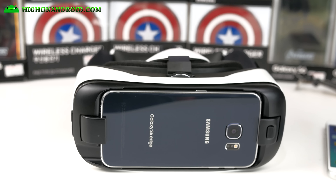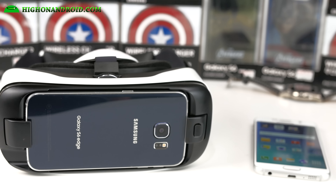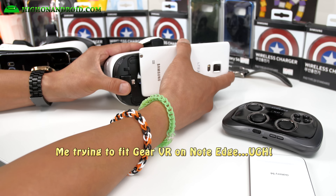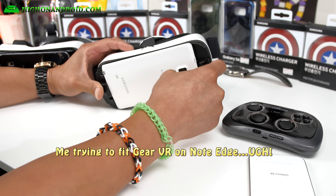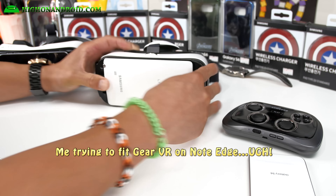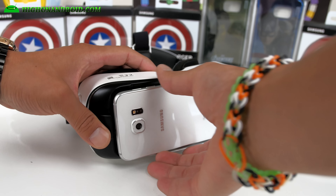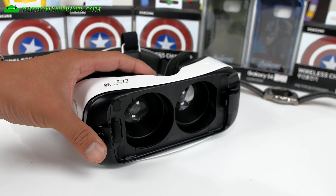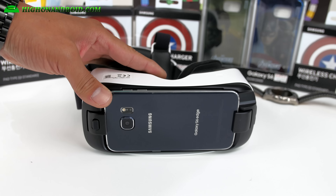Samsung has updated the Gear VR and it now works with the Galaxy S6 and the S6 Edge. Before, the Gear VR only worked for the Galaxy Note 4, and it was sort of annoying that you had to make a choice between a curved screen versus virtual reality. If you own a Galaxy S6 or S6 Edge this year, you're able to take full advantage of the Gear VR, as it is fully compatible with both the S6 and the S6 Edge.